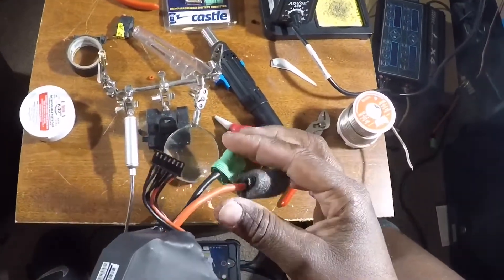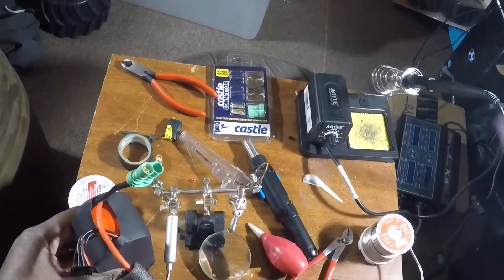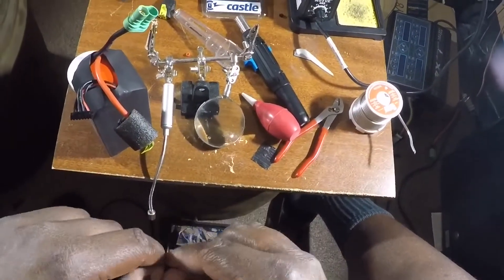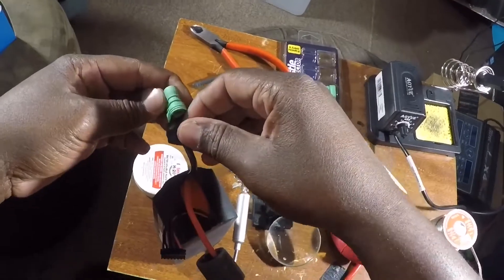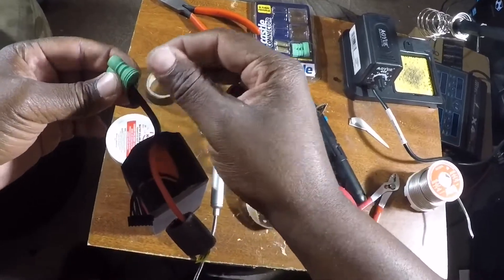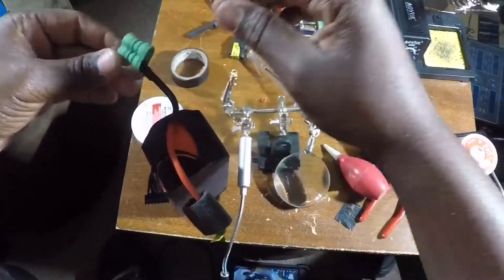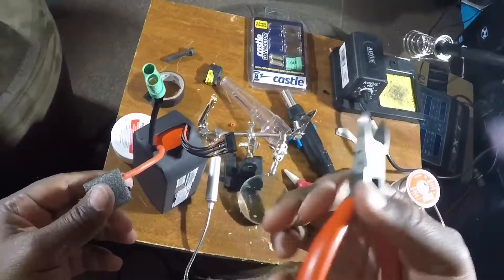Alright, that's one side down, one more to go. As a precaution, I'm going to get some electrical tape and cover up the negative side, because when I thread this positive wire through, I don't want it to even brush up against it. You really don't want a firework show where you're soldering — that's not cool.